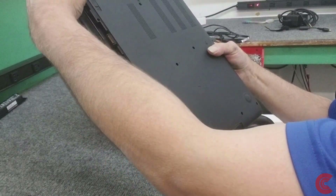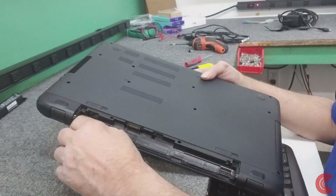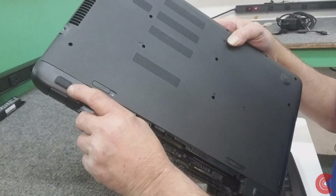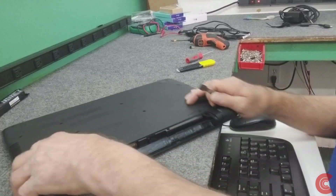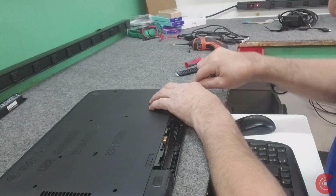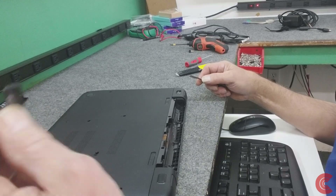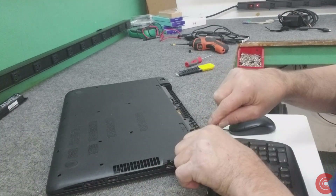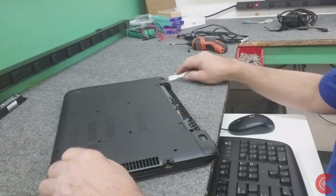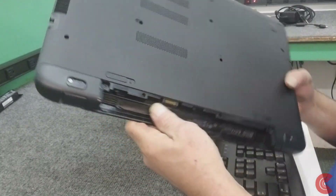Now we have to remove these little hinge covers on each side. And there are two more screws under the rubber foot pads - we have to take those little rubber foot pads off. I've got my little sharp tool here, it works really good for that. Just like that it comes off. You can see there's a little screw underneath each one of those we have to remove.